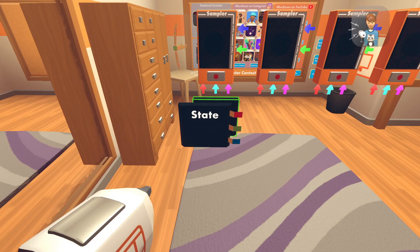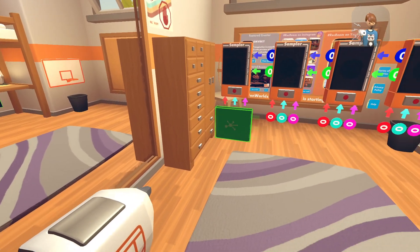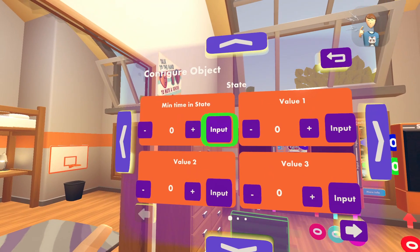Once you place just one, go to your MakerPen again, go to configure, and once you're on configure, you're going to configure the state machine right here. Once you configure that state machine, you're going to want to put min time in state and press input.